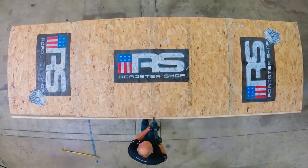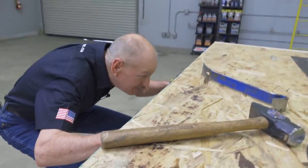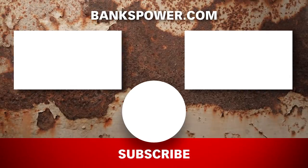This is what we're going to be putting on the truck. In the next episode, Gale unboxes our new Roadster Shop chassis. Hi guys, Gale Banks here — I hope you're enjoying the show. If you've got any ideas on how we might improve this rust bucket, be sure and put them in the comments below.